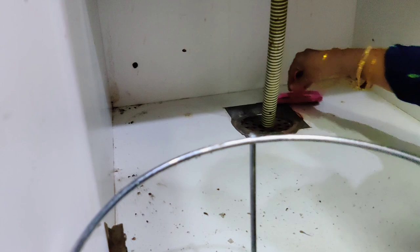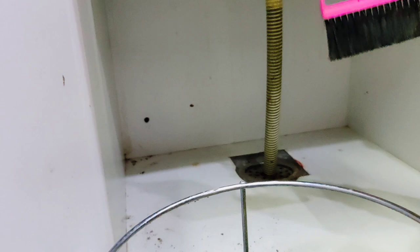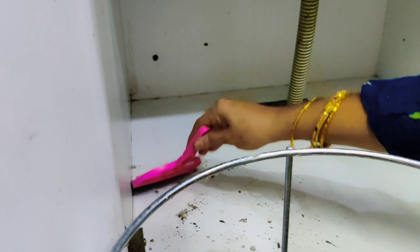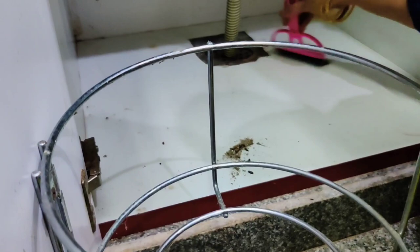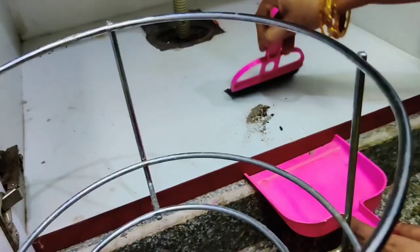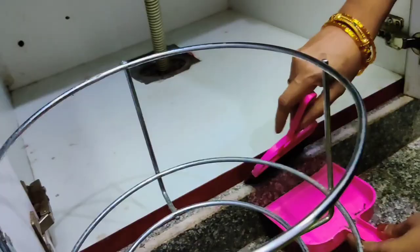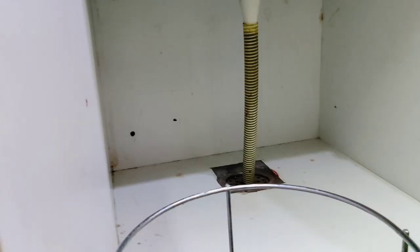I will dry the sink in hot water. I will dry the bacteria in the water and dry the sink. Then add the brush and use it. After 2 weeks, use the brush again.